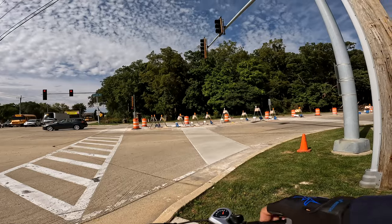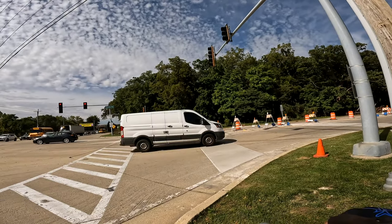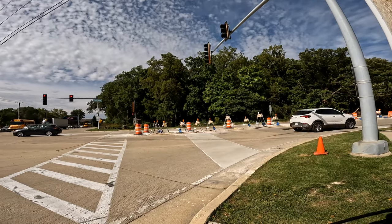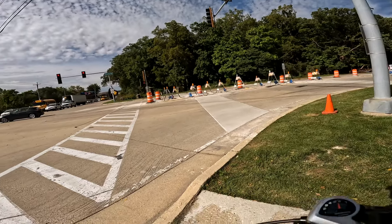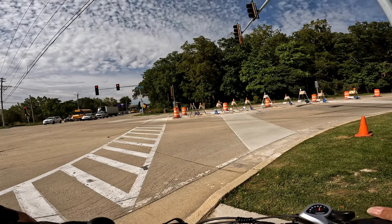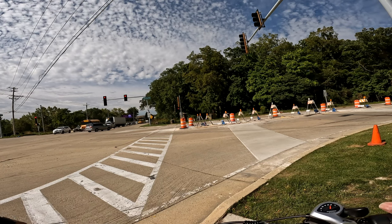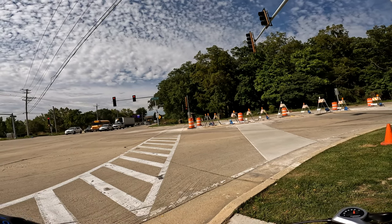Being that this is a true step-through model, getting on and off the bike is easy. But once you get off, there's nothing holding the bike in place. On a step-over model, the center bar holds it between your legs so you can let go. On a step-through model you have to hold onto the handlebar, otherwise the bike is going to fall over. I think that's the one disadvantage I see with step-through models.